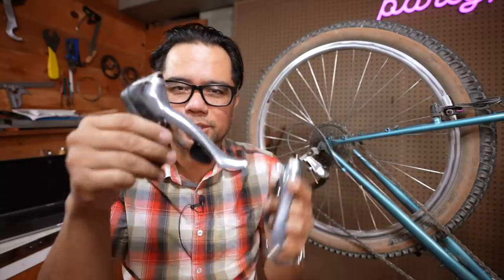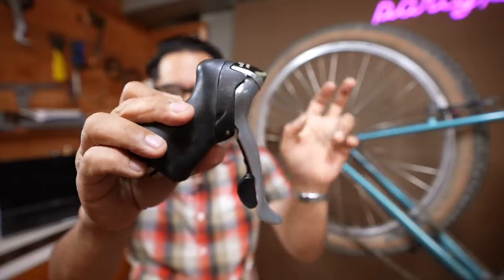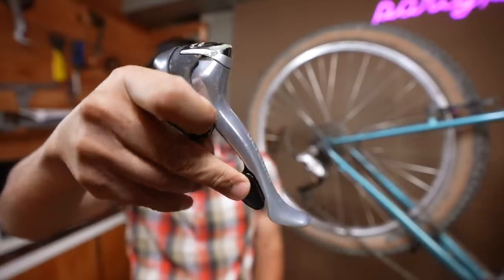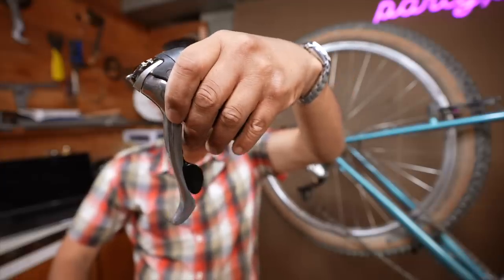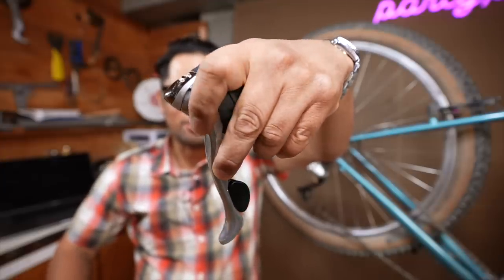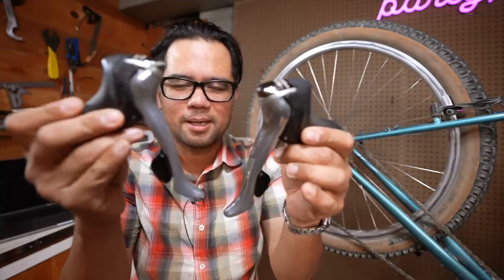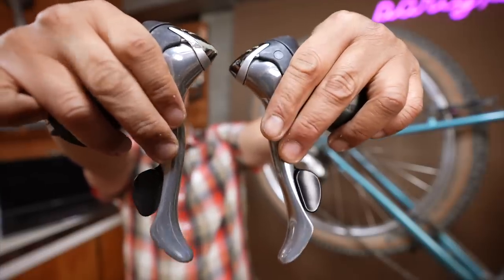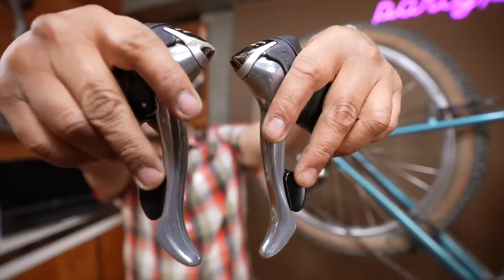Let's visualize what that looks like with some road shifters. This is the right hand brifter of some older Shimano Ultegra. Currently, if you use a regular derailleur to go into a lower gear, you use the large paddle — that gets you easier gears. To go into hard gears, you use the small paddle, which drops it to the smaller cogs. This is a left brifter that actuates the front derailleur, and it's the complete opposite: if you want a harder gear you use the big paddle, and if you want the easier gear you use the small paddle. With a normal derailleur setup, the paddles don't do the same thing.